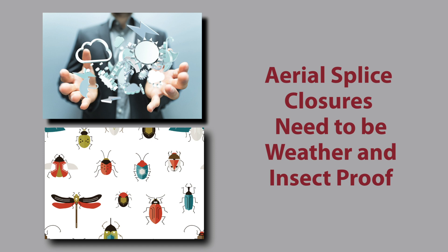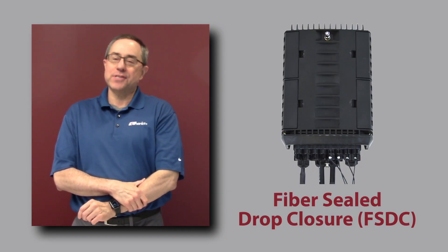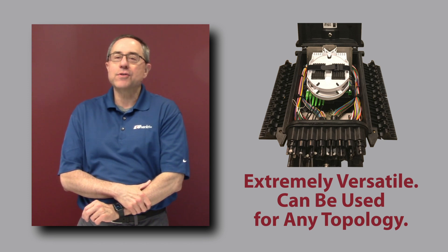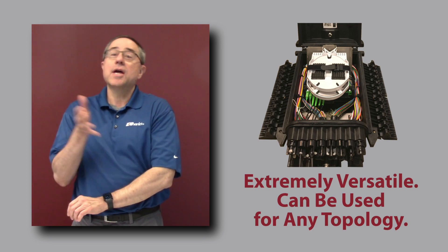When the overhead infrastructure is in place, it's going to be least costly to deploy your splice closures aerially on the strand or on a pole. Aerial splice closures need to be weather-proof and insect-proof. There was a time when aerial-only closures were less costly; however, these days sealing technology has really come down in cost, and one can get a fully sealed splice closure that can be mounted aerially or below-grade at a very good price point. A good example is the Charles Fiber Sealed Drop Closure, or FSDC — an extremely versatile drop splice closure that can be used for any topology. It simplifies technician training and the parts needed for customers whose service area includes a combination of aerial and below-grade deployments.